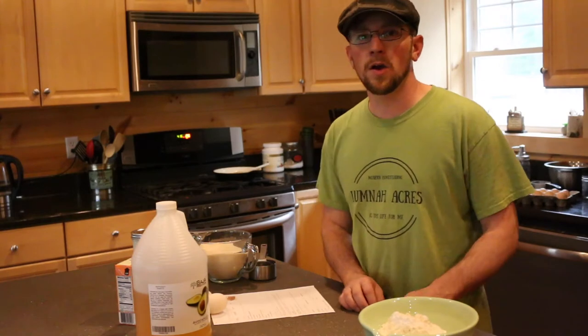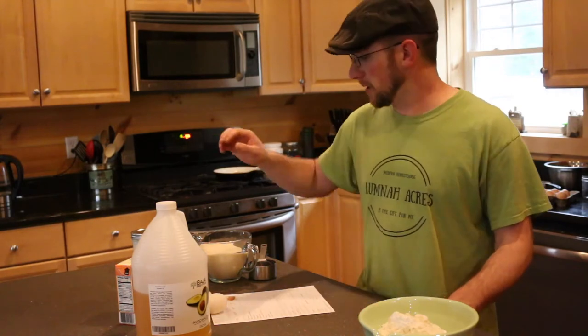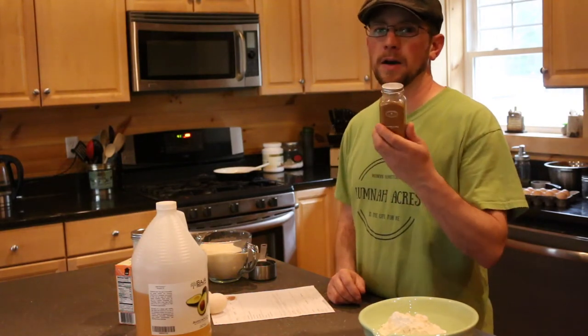Then you're going to need one and a half teaspoons of baking soda, half a cup of water, and one tablespoon and two and a half teaspoons of pumpkin pie spice.